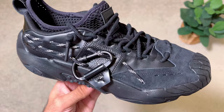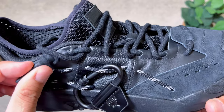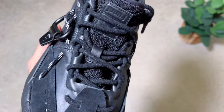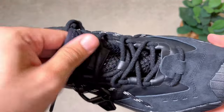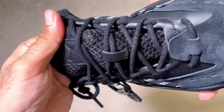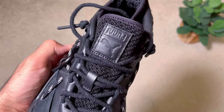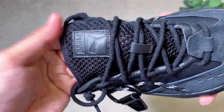The lacing system is very interesting, made with zip-tie-style lace locks that keep the round laces in place. The laces come in black. Underneath the laces there's an inner piece construction that is quite stretchy and very see-through, giving good breathability despite this being a full leather construction. At the top of the tongue section there's a leather patch with the Jon J and Puma logos pressed down, which also looks nice.